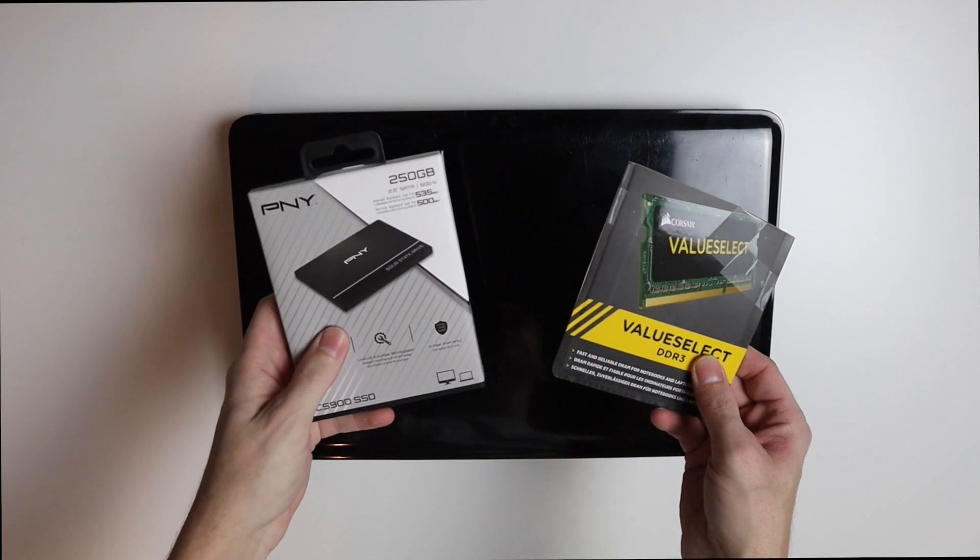Hey there guys, welcome back to another video. In today's video I'm going to replace the hard drive and add some RAM to my dad's old laptop.